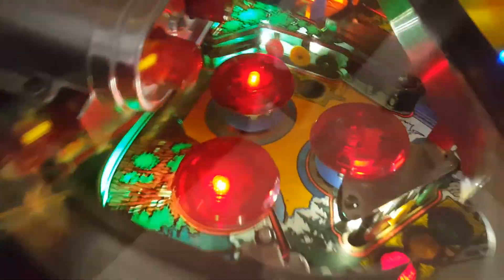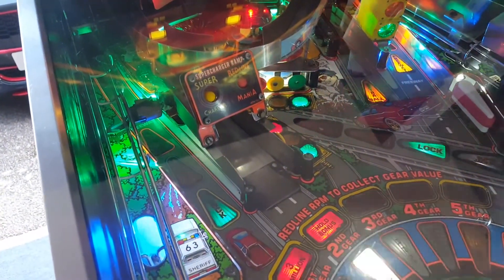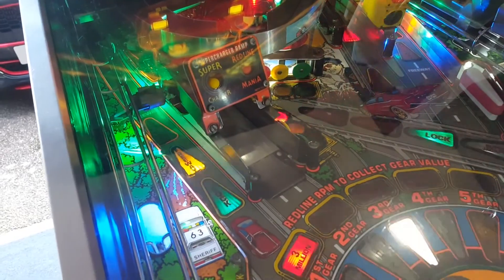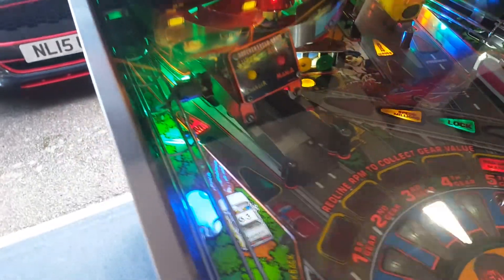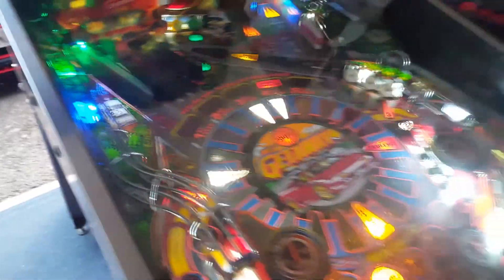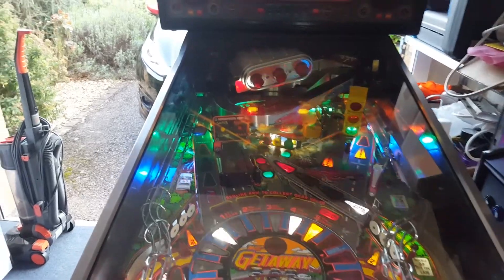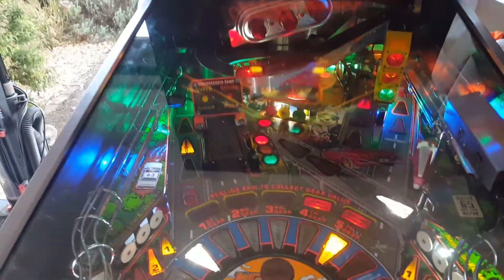The only one I can't get to work is that pop bumper, because the wire for the light has actually snapped and I think to sort it out I'd have to get a new one or take the whole thing apart. Honestly, I'm not doing that for this game. And when you're stood playing the game, you can't actually see that pop bumper anyway because the supercharger ramp's in the way.